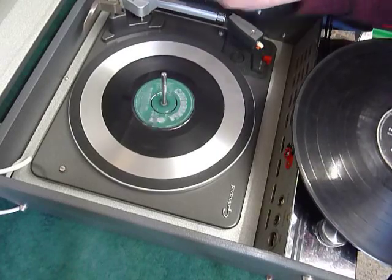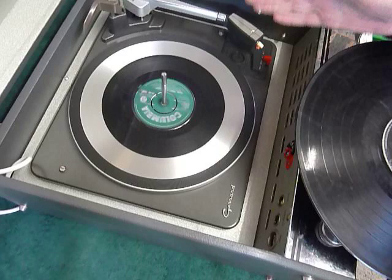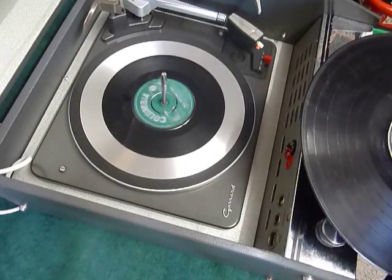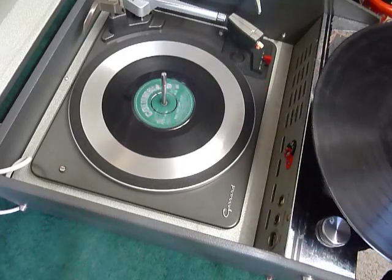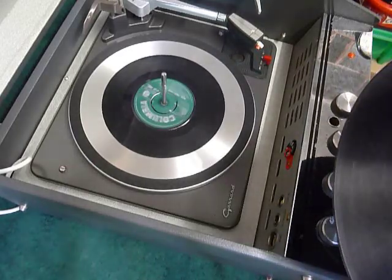If you leave the stacker bar up, that will engage the LP repeat function and the arm will continue to land at the start of the 12-inch position. Hopefully that covers everything for you. If you do have any questions when you receive it, I'll include my email address in with the machine — please use that method to contact me.